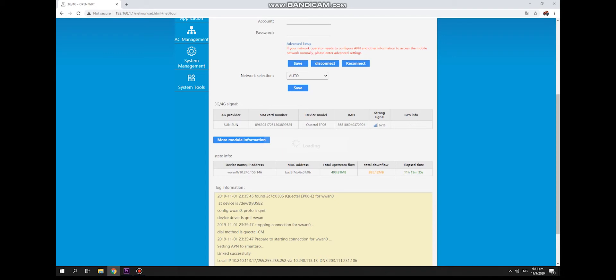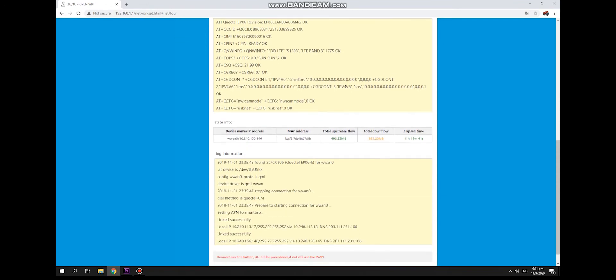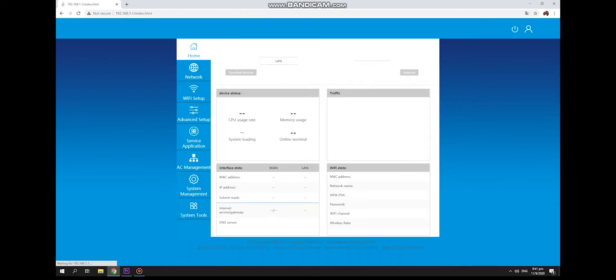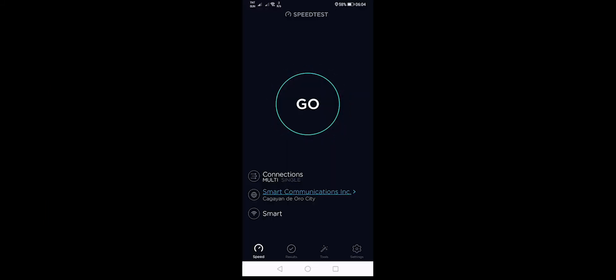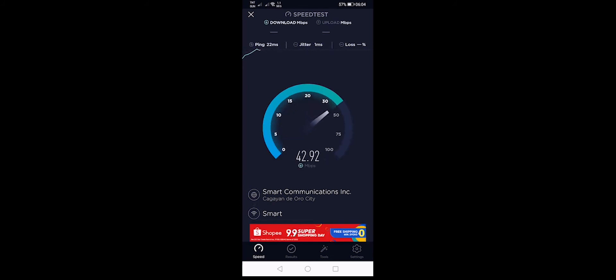You can also see the information about your rotor and the module. Now let's speed test. That's our speed. Take note the module is Cat6.